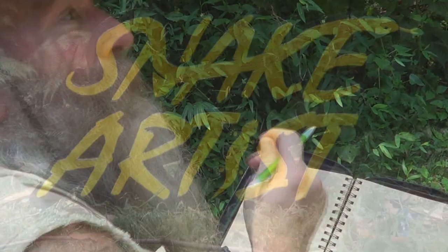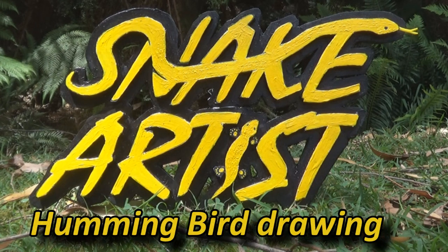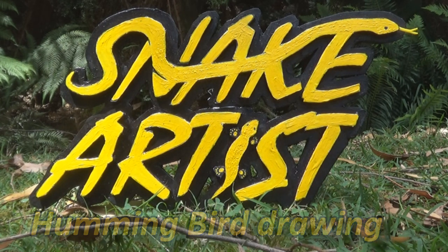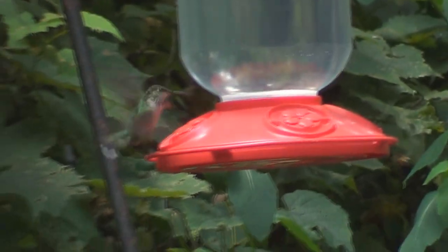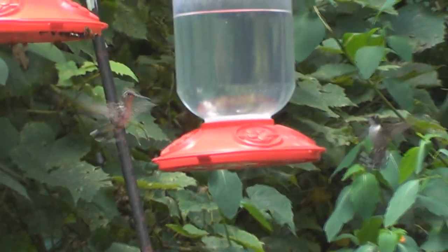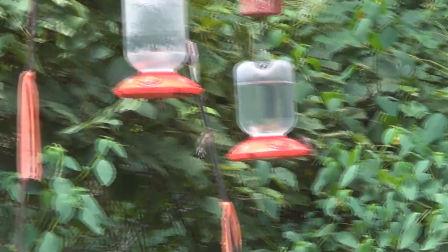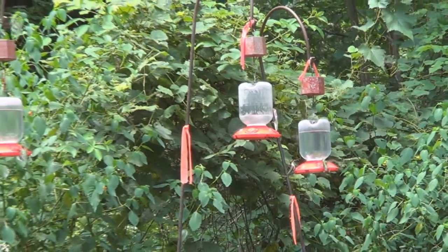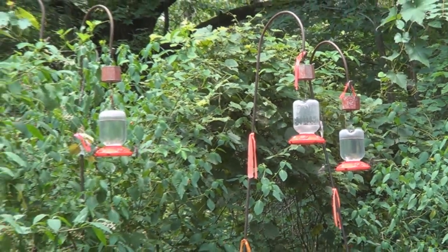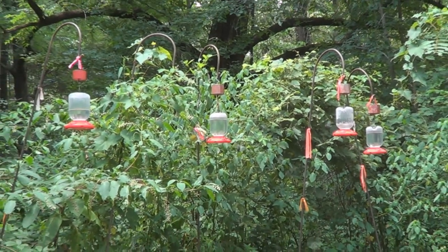Today we're going to draw a hummingbird. The best possible way to learn to draw is to draw from real life, and it doesn't matter if you're just doing quick scribbles. When these guys flit around like this, a quick scribble is all you're going to get anyway. So never be put off if your drawing from real life just looks scribbly.